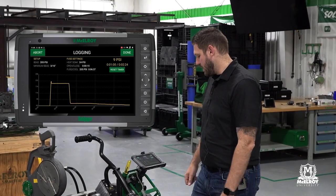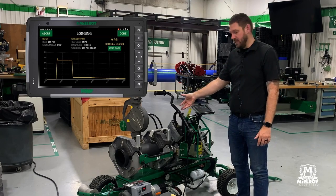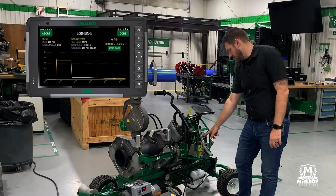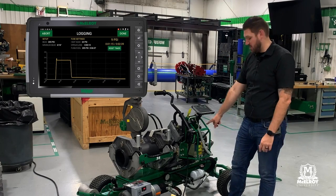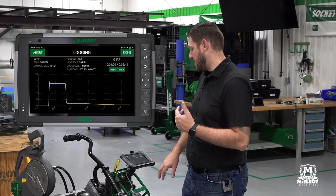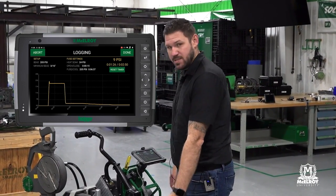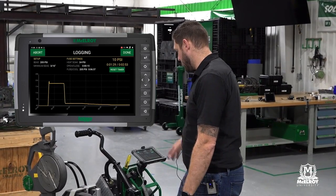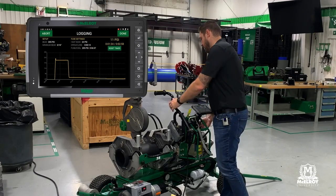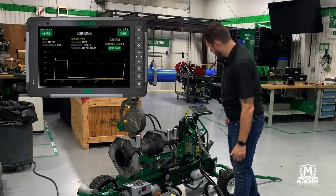We're set up and ready to go — we've pretty much met our heat soak and we're meeting our bead size. So the next step is we're going to do that open-close. Really easy: I'm going to shift down into my fusion pressure — I'm still in neutral, so no force is going to be applied. Then my motions are going to be: open the carriage, remove the heater, inspect my pipe ends, close, and put my heater back in the bag. The data log is going to record everything. I'm focused on the operation, not on what's going on here. I'm going to open, inspect, close, and put my heater away — real easy.